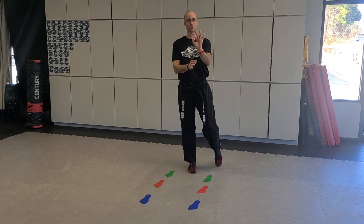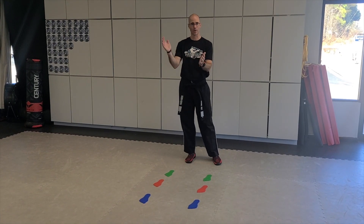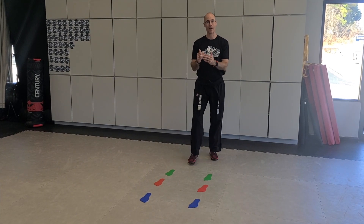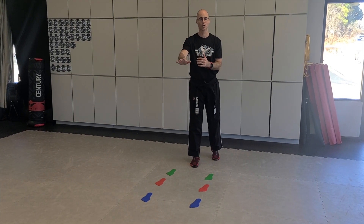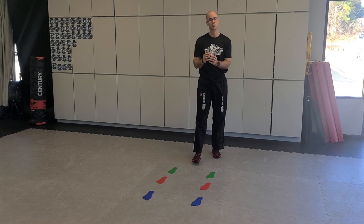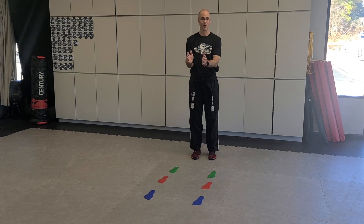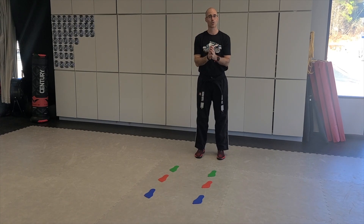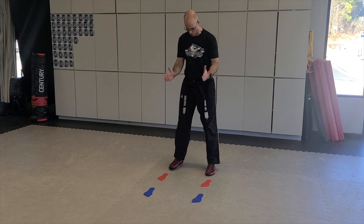The first three moves of your form as a white belt, yellow belt, all the way up — those are all power stances. There's a power stance as the last move in the green belt set, power stances in the red belt and brown belt sections, and power stances in the black belt section. So it's really important that we understand: in a power stance, my feet are shoulder width apart.